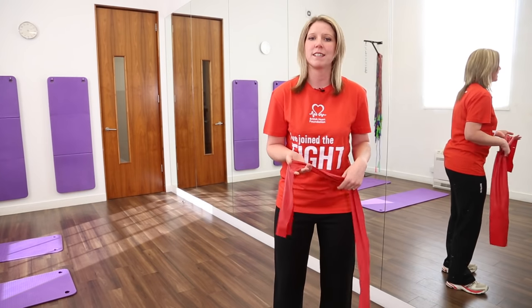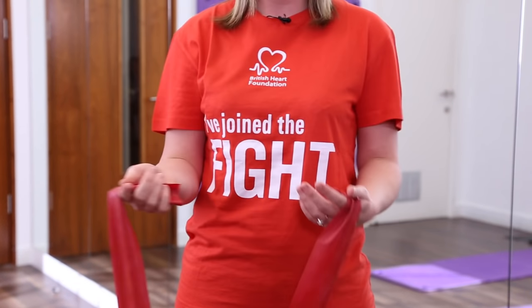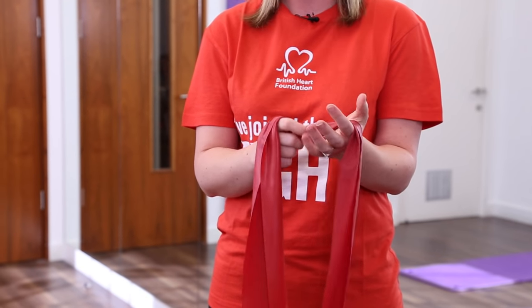There are different types of resistance bands. This is the simplest one. You can also get resistance bands with handles. These are great for beginners. Things to remember with these types of resistance bands is to get a firm grip on the end of the band.